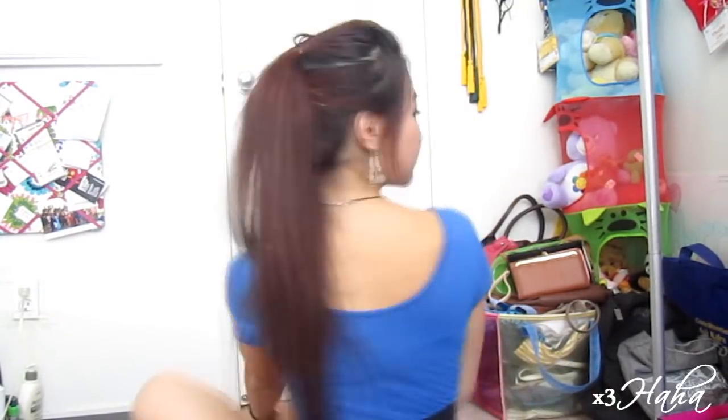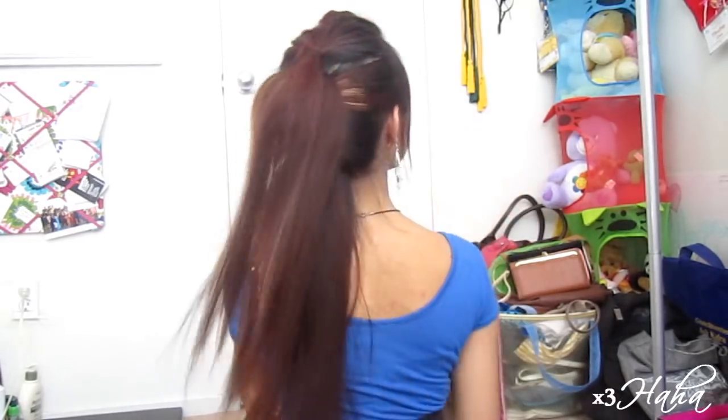Now fix your hair to your liking and you have yourself a cute trendy hairstyle. The layering in the ponytails will give you the illusion of longer hair. I hope you all will give this a try and have fun!